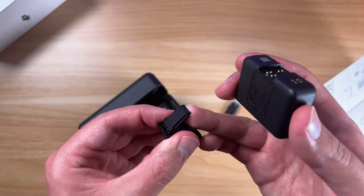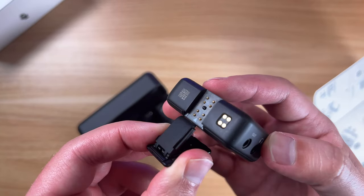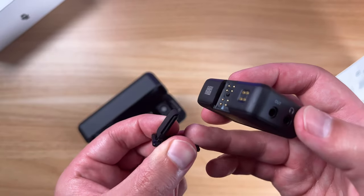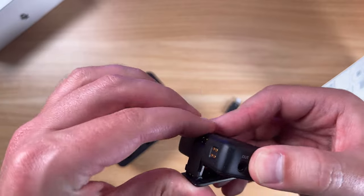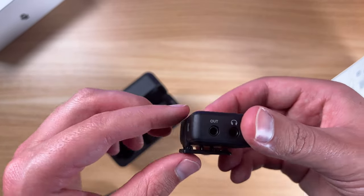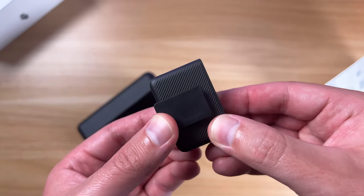Lastly, if you're going to use the hot shoe adapter, you want to have the audio out and the headphone jack facing you. This piece has a little spring — you want that facing up. You're going to slide that upward until it engages and clicks, and then you have the clip and the spring right on the bottom.